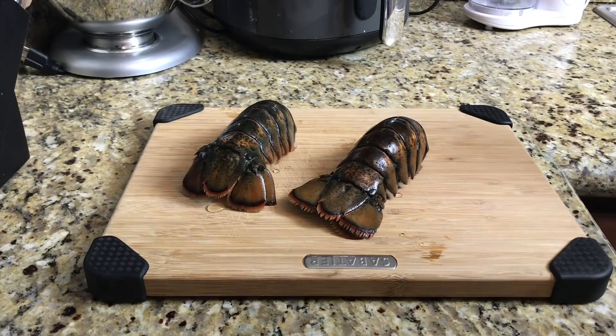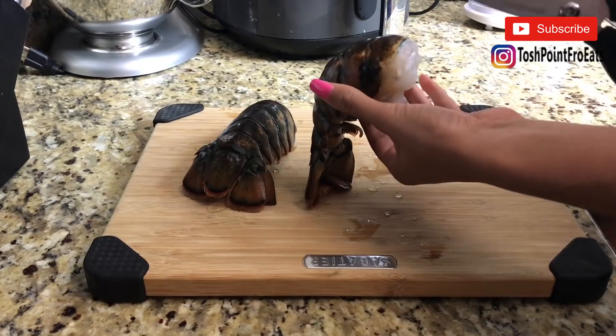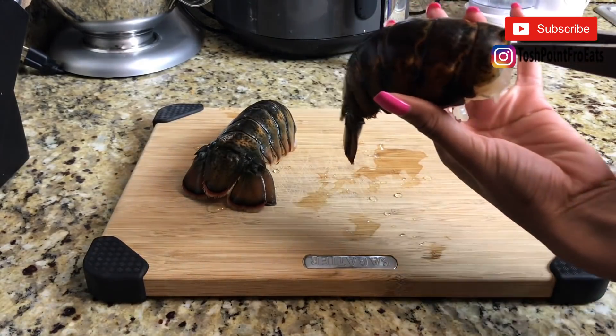The first thing you're going to do is clean off your lobster tails, then take some kitchen shears and slice them down the center.